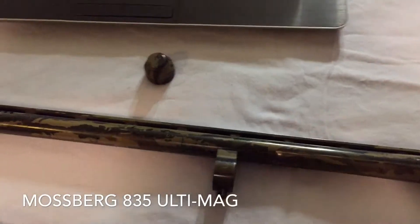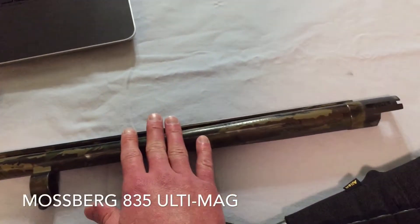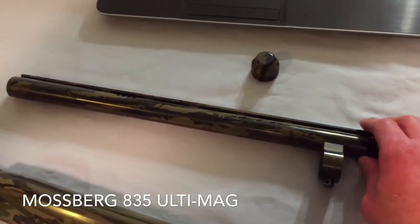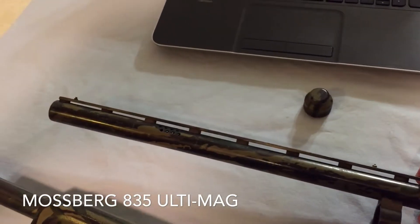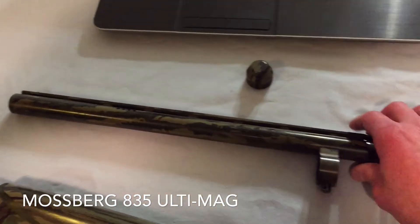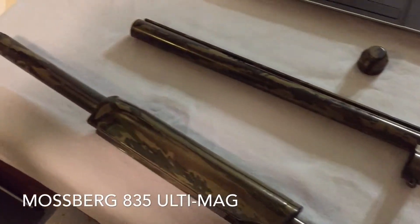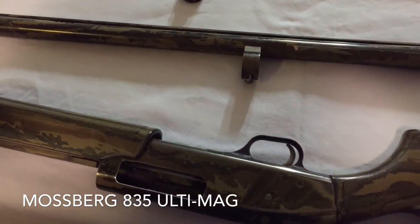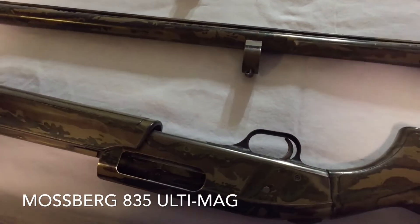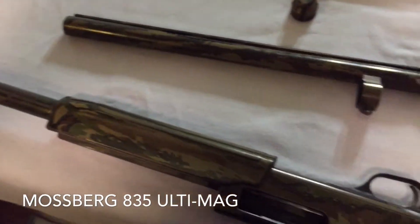So what I'm thinking is taking this barrel, chopping it to 18.5 inches of legal length, cutting and grinding off the vent rib and the post, refinishing the whole thing, and basically having a nice home defense gun — as well as replacing that screw. That shouldn't be too hard. Just not busting off the other half of the screw head when I do it would be the hard part.